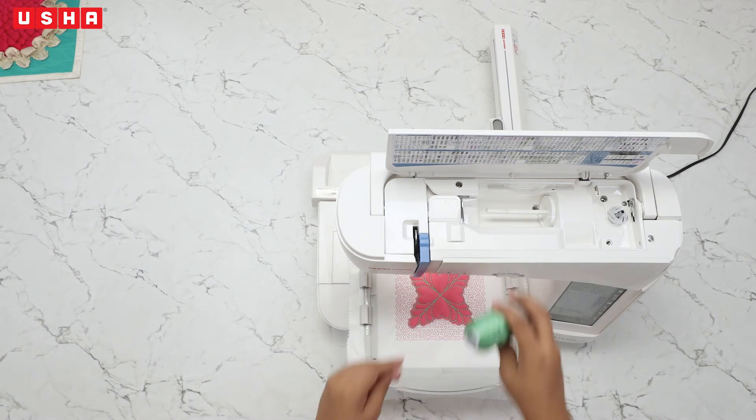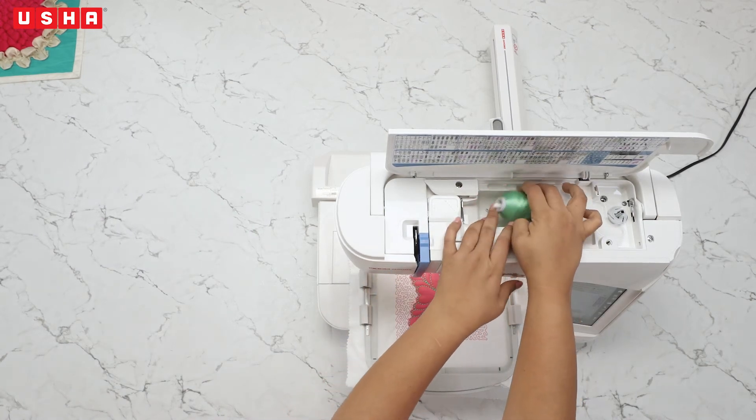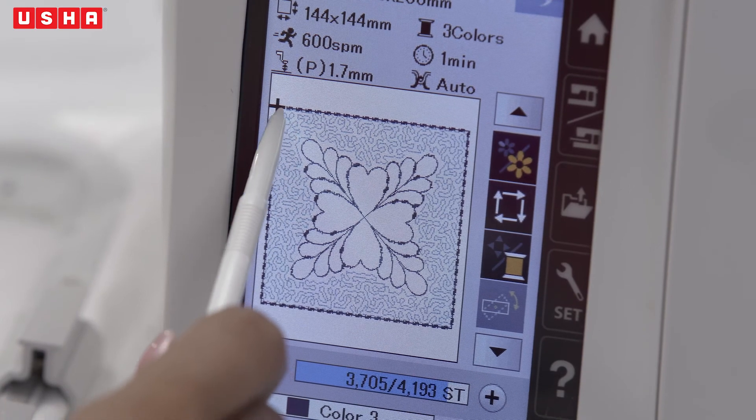For step 3, you will have to change the colour back to green and let the machine work on the outer border.